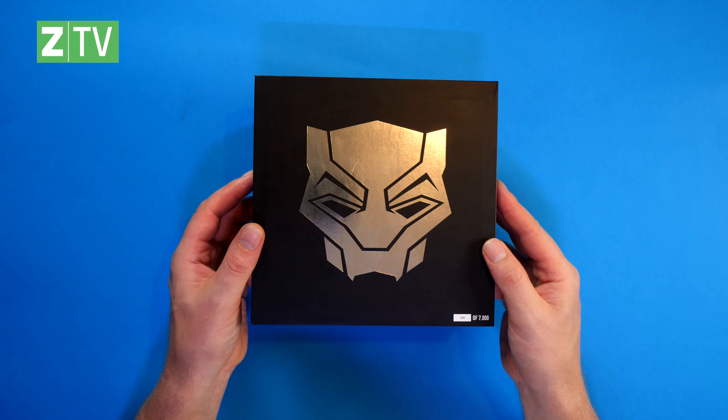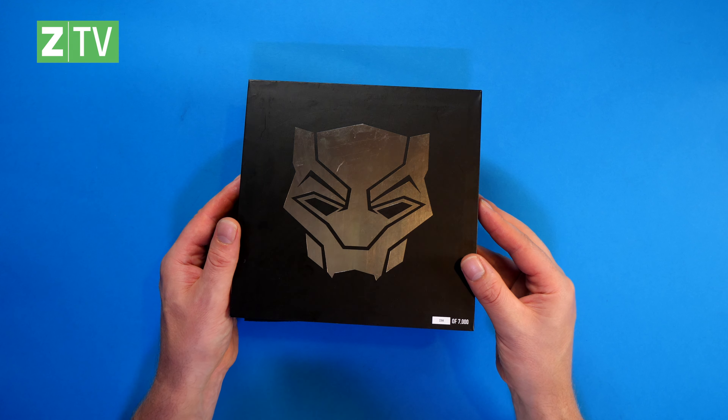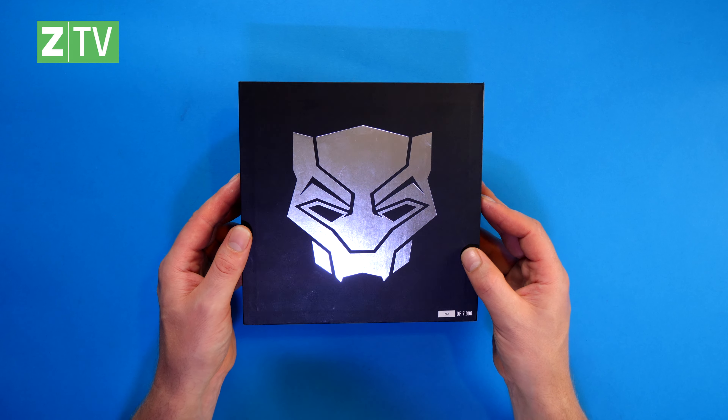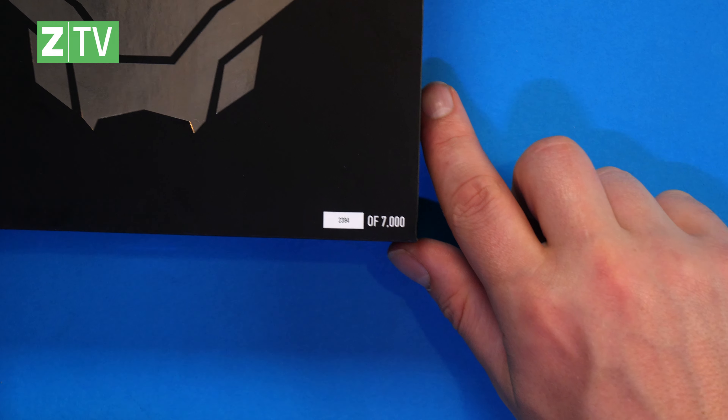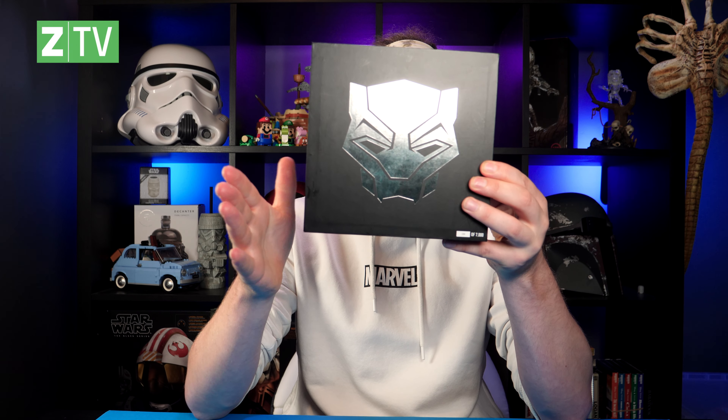Let's waste no time — we shall take this off. Oh, that's a lovely design. So here we have this lovely sleek black box and on there you can see this kind of glossy vinyl sheen with the Black Panther logo, which is really nice. Number 2394 of 7000, because there are only 7000 of these.